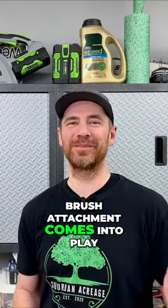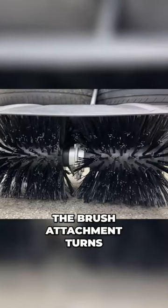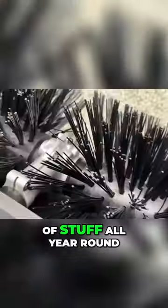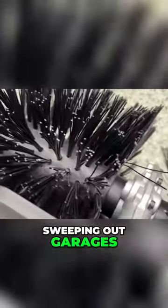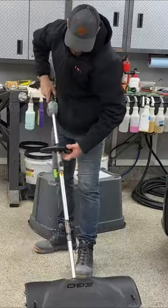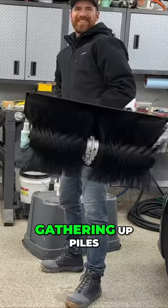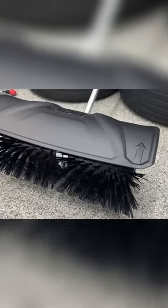That's where the bristle brush attachment comes into play. The brush attachment turns the power head into a beast of a sweeper, and you can use it for lots of stuff all year round. Sweeping out garages, sidewalks, and driveways, sweeping rocks or gravel from landscape beds or the lawn, gathering up piles of leaves in the fall, and even clearing snow in the winter.